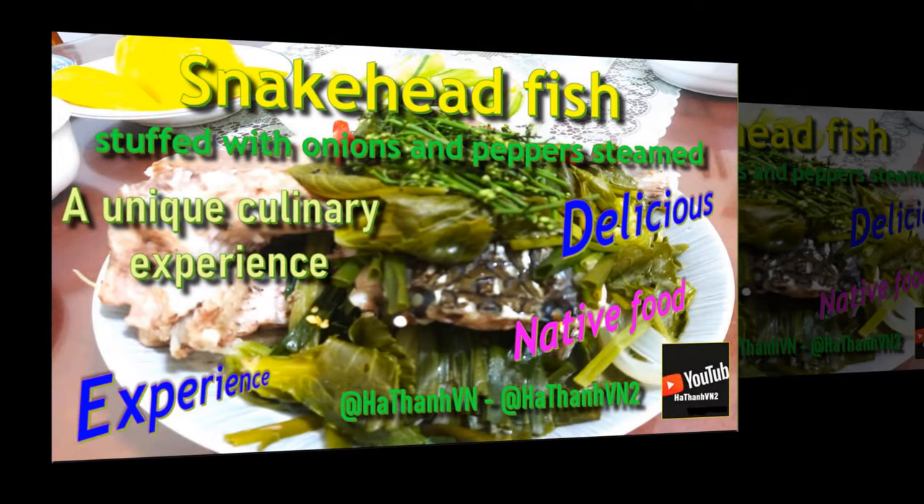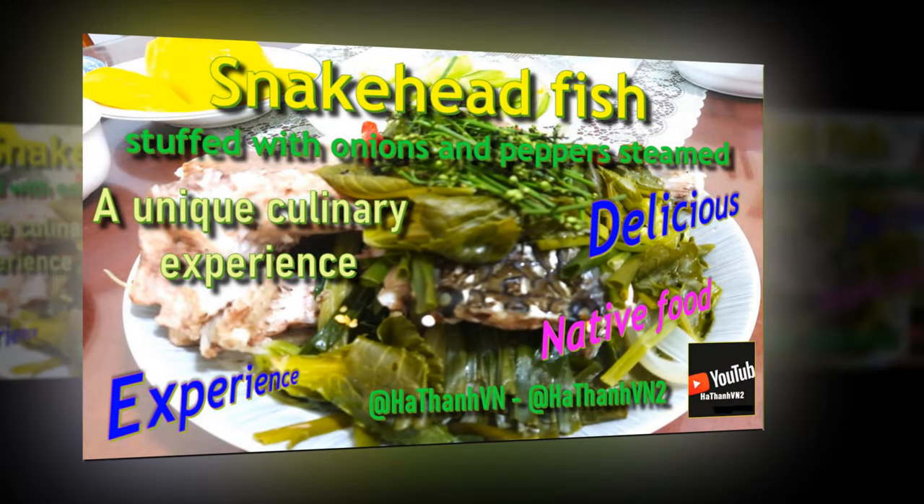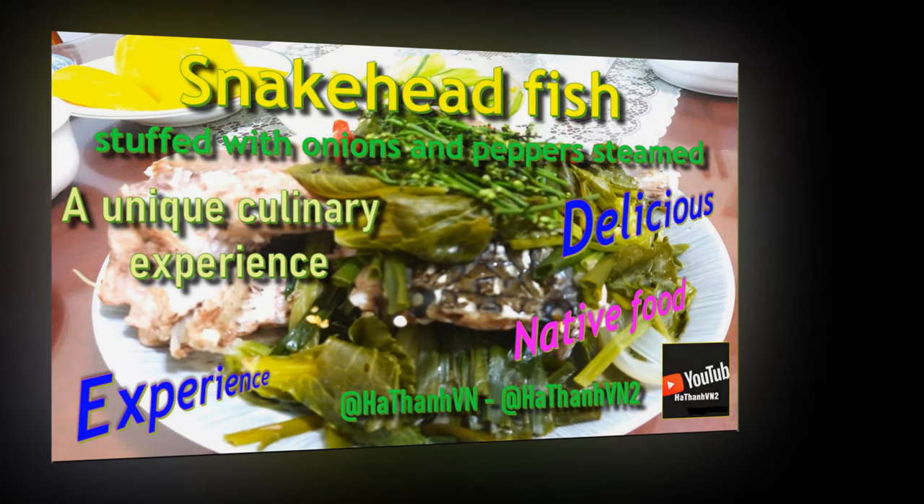At this point, we would like to end the video on snakehead fish stuffed with onions and peppers steamed with mini cabbage. Hello and see you again at Fantra Kitchen next time.